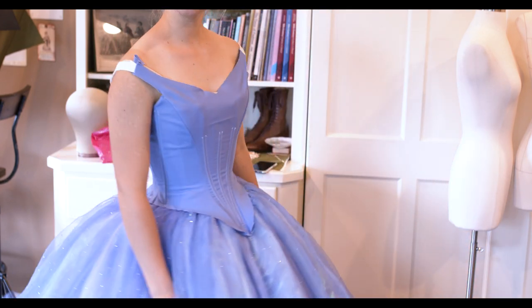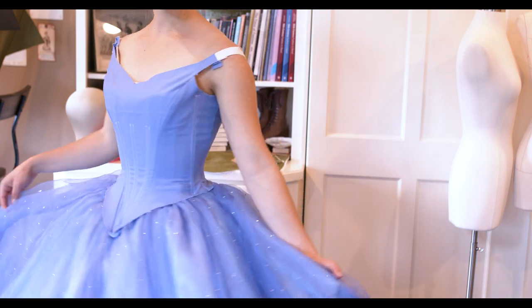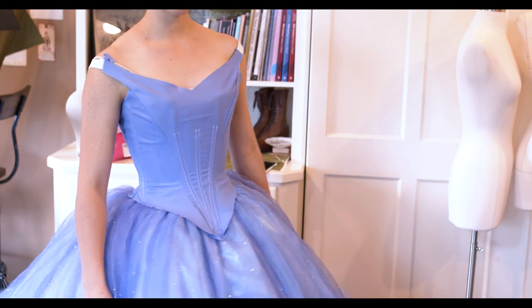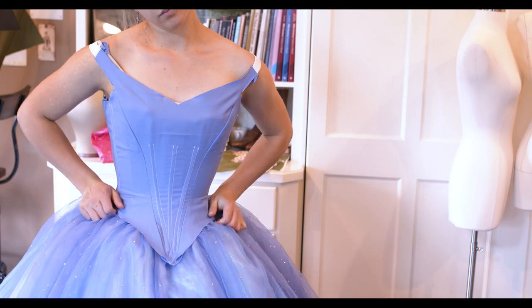Kind of scary. Honestly, I probably should have made a third mockup just to be safe, but mockups are really my least favorite thing to do, so I tend to cut it a bit short sometimes on that process.